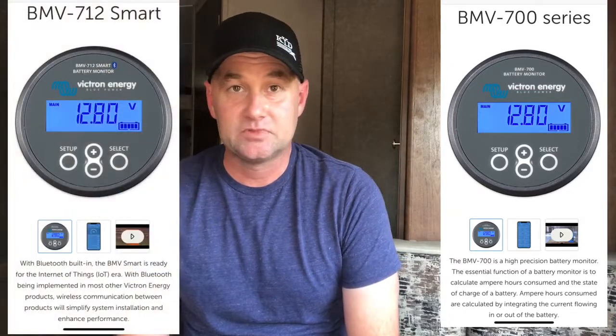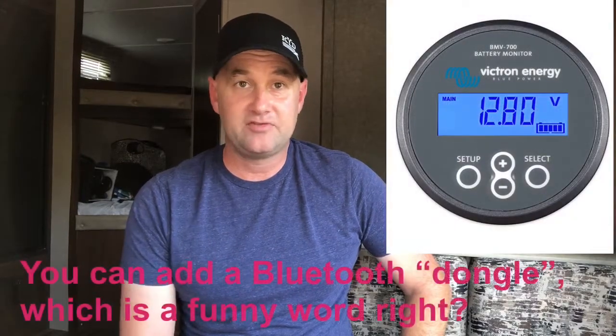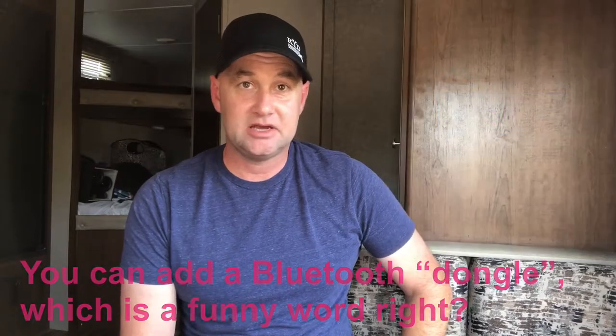The battery monitor I have is by Victron Energy — it's the BMV 700. Another popular Victron model is the BMV 712. The big difference between the BMV 700 and the BMV 712 is that the 712 is set up to be Bluetooth compatible with your smartphone, so you can use an app to monitor everything. The 700, which I have, doesn't come set up for Bluetooth, so you just use the display head. The display head works fine for me. In a lot of ways I try to keep things simple and basic — the less technology involved, the better off it's going to be as far as things not going wrong.